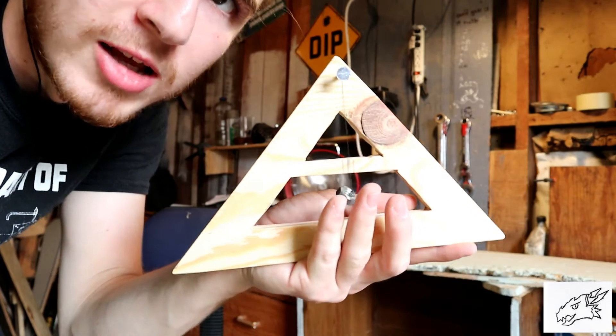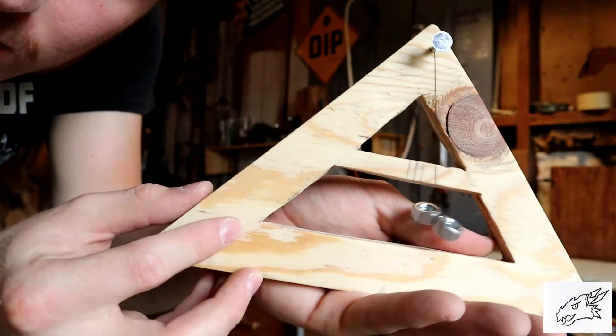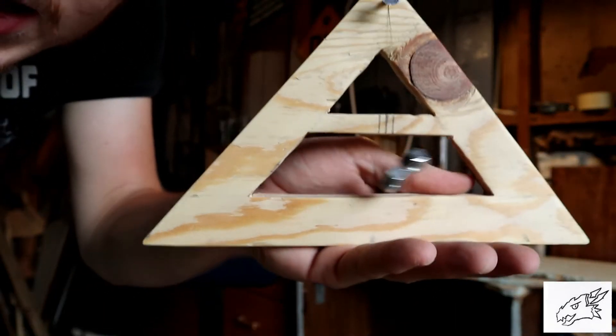How's it going guys? My name is StrayHydroBlade and today we're gonna learn how to make a plumbob level, a medieval level used for leveling castles.